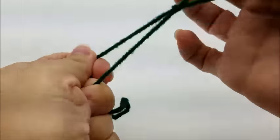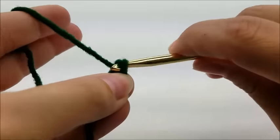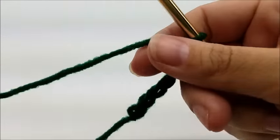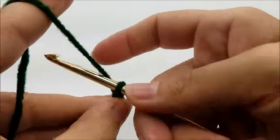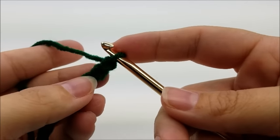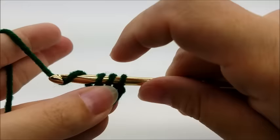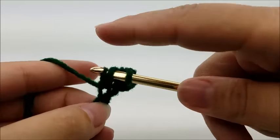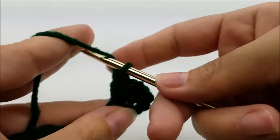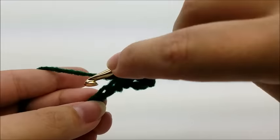The leaves are really easy too. You just want to start with a slip knot, then do a chain of 12: one, two, three, four, five, six, seven, eight, nine, ten, eleven, twelve. Now half double crochet in the third stitch from the hook — one, two, three — half double crochet. Then half double into the next stitch, then a double into the next, and another double into the next. Now put a triple into the rest of the stitches of the chain.